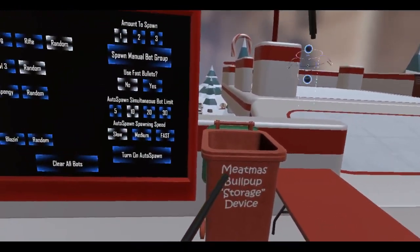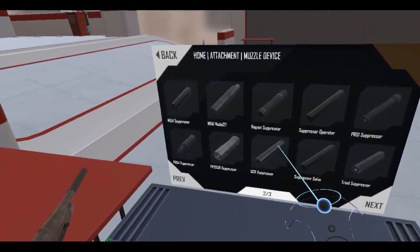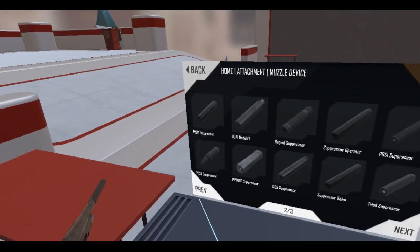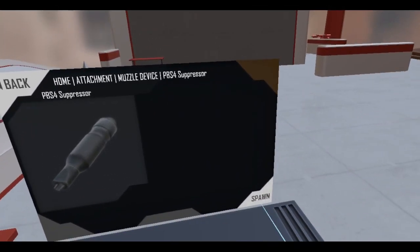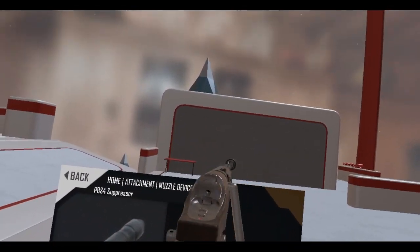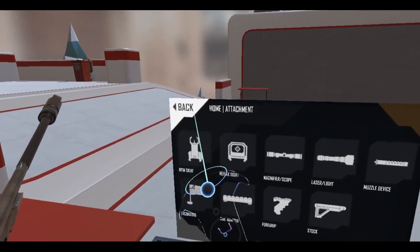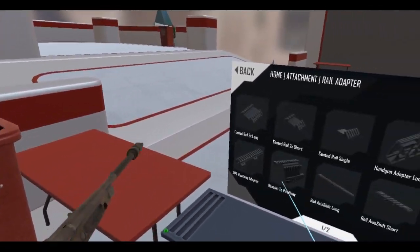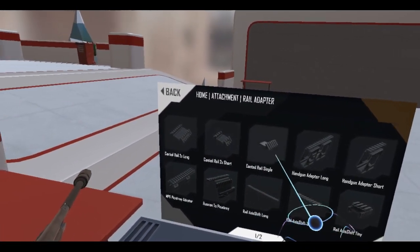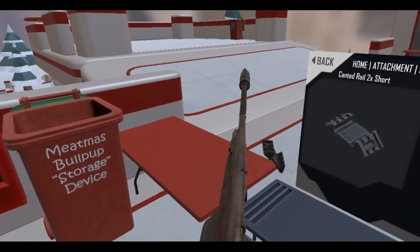Let's remove that and go with something a bit more serious. What about the PBS4? Will my sights be affected by that? I think they will. I'm gonna try and see if there's any way to put a sight on this thing. No, there's no way — I don't think so.